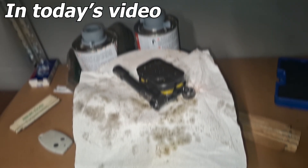Okay, this is real bad. Today we'll continue on my brother's E46 project and install a gear type LSD.